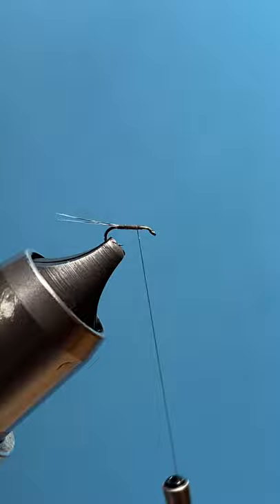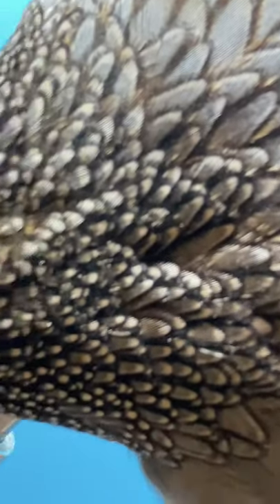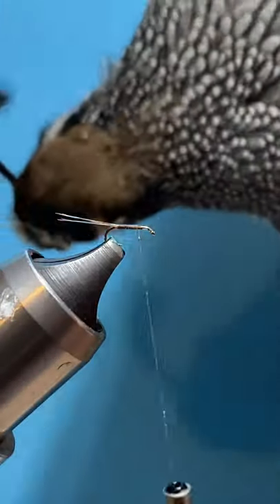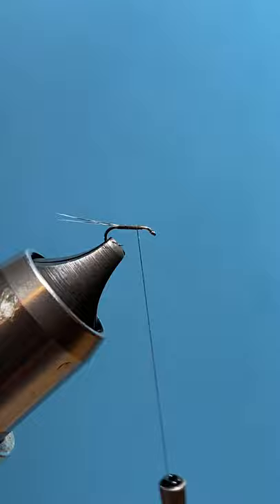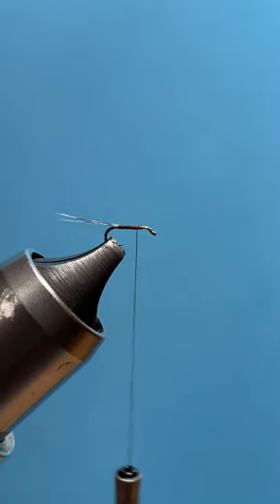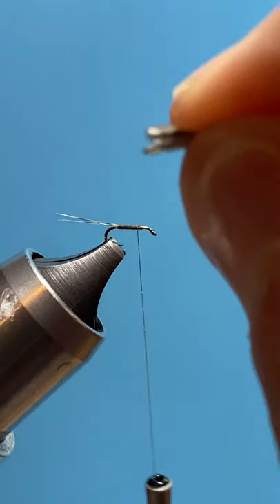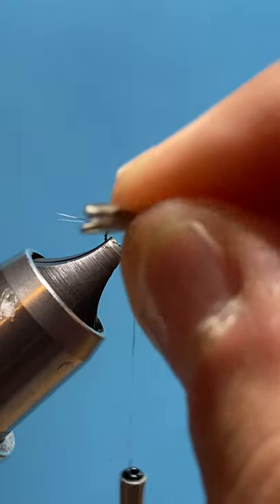Now for the quail feathers — California quail feathers. The neck feathers are just gorgeous, great winging materials. What we're going to do is align the feathers, and we want the feathers to splay apart.